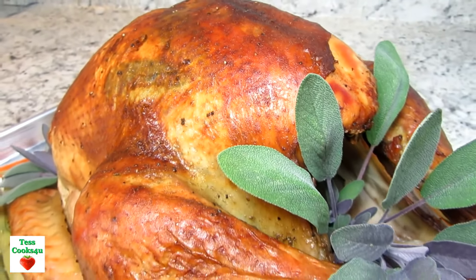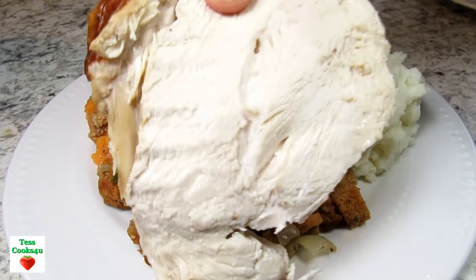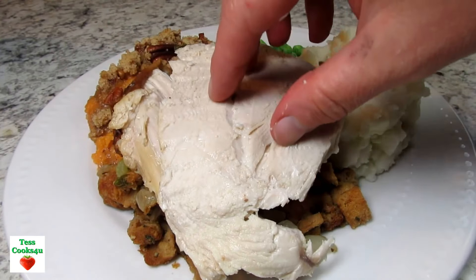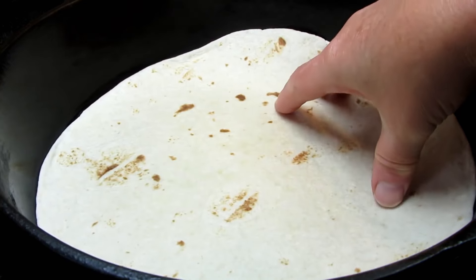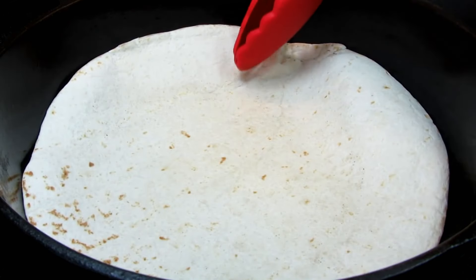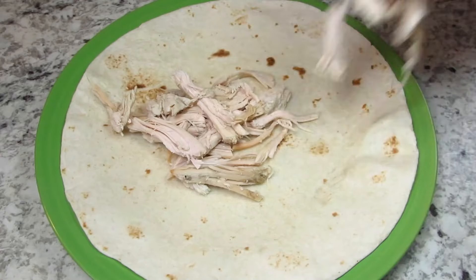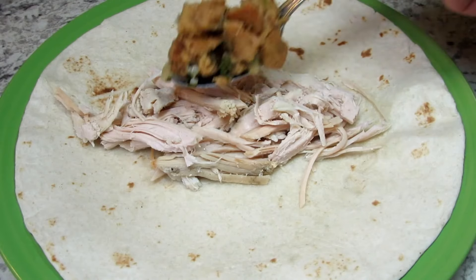Just a reminder that you'll be able to find this recipe and the list of ingredients in the show more section below. This Gobblerito is pretty simple. I have a large flour tortilla that I'm lightly toasting in my cast iron pan. I heated all my leftover ingredients and I'm ready to assemble this beast. Laying down a good layer of shredded turkey.